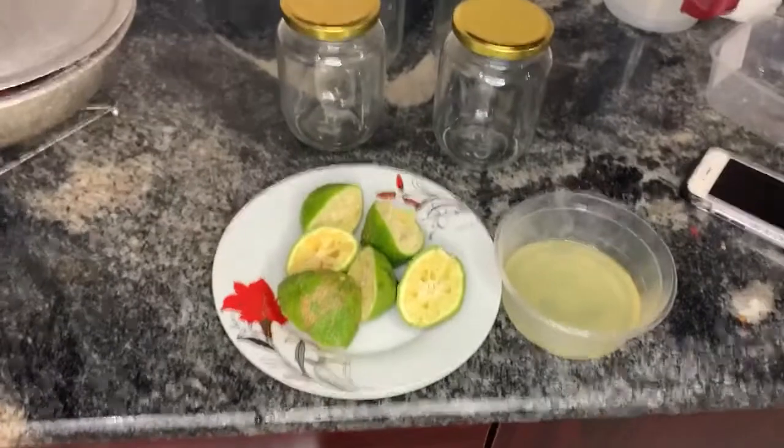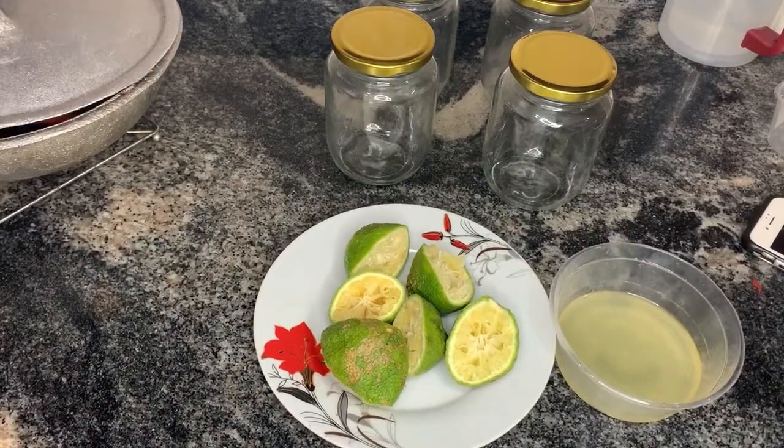While waiting for the tomato paste to dehydrate, I decided to squeeze out all the lemon juice to be ready by the time I'm about to pasteurize my tomato paste. I just got that off the bucket list.